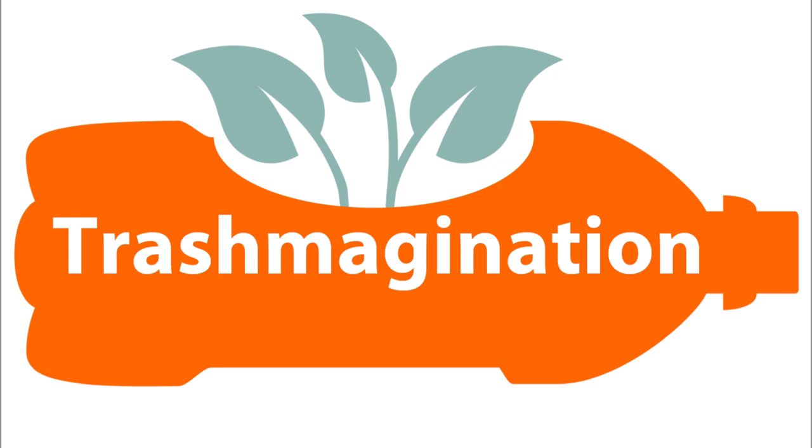If you have crayon bits and just don't want to make something out of them, there is a national crayon recycling program. They will take your crayons, melt them down into new crayons, and also make fire starters. I think it's much better, if possible, to reuse them locally to save the cost and environmental impact of shipping. However, if you have a lot of crayons, they would be a big help.